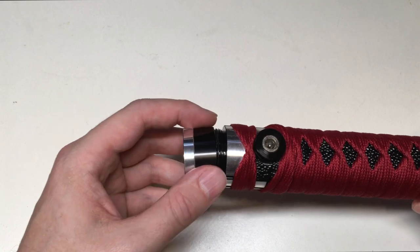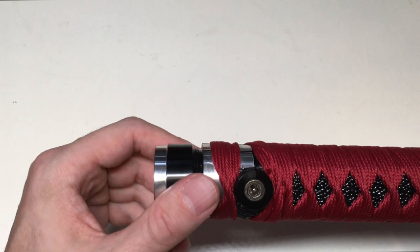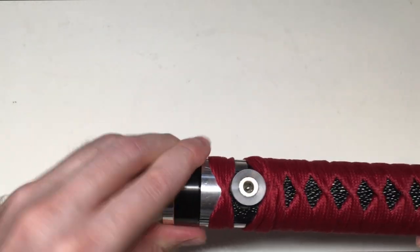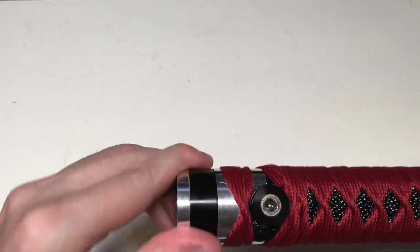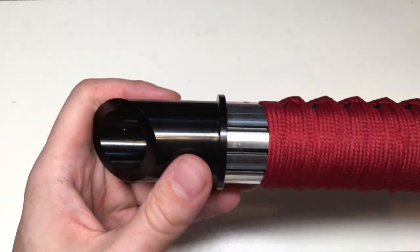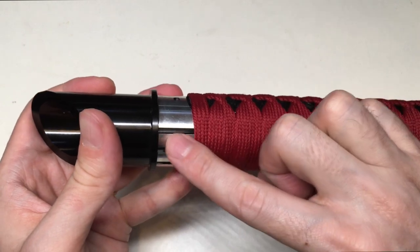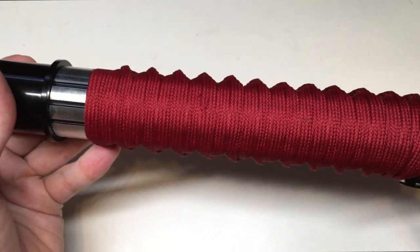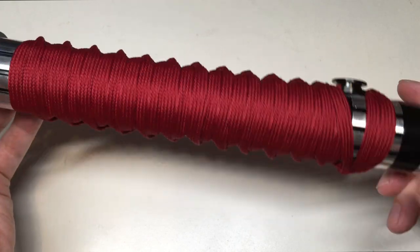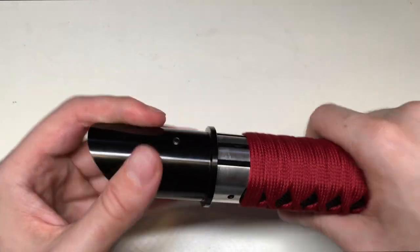I'm not going to go into much detail about what electronics are in this hilt, because these lightsabers are meant to be sold empty. But I'll show it off so you have a bit of an idea what you'll get when you buy this hilt for your own install. What I also like is you can see there is a pattern in this hilt — the black slits that run vertically over the entire length of the hilt, poking through the wrapping. I think that really adds a bit of additional flavor to this lightsaber.